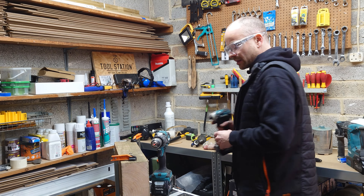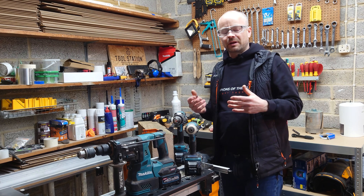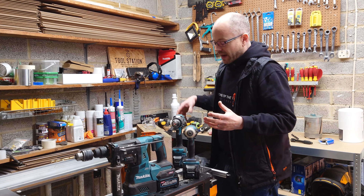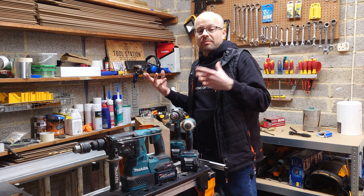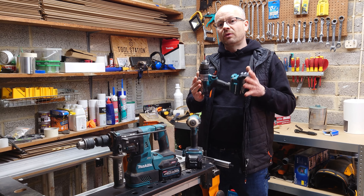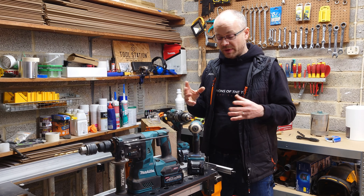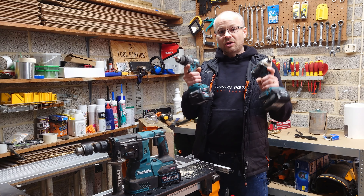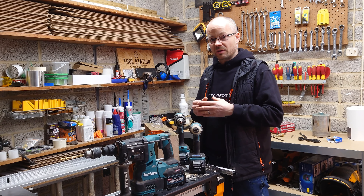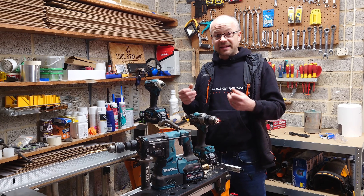That is pretty much the basic principles between all these machines — they will all do what the others can do, but in a different way, apart from the chisel action which the combi and impact driver obviously can't do. If you're starting out in the industry, it doesn't matter whether you're a plumber, electrician, etc. — the combi drill is probably the best one to start with if you don't have the funds for everything. Whether it's Makita, DeWalt, or whatever brand and platform you prefer. A lot of brands do a combo kit with both the combination drill and the impact driver, a couple of batteries, and a charger.